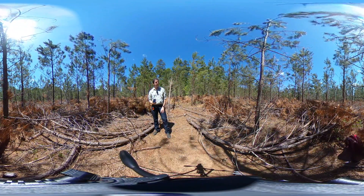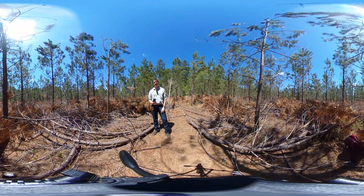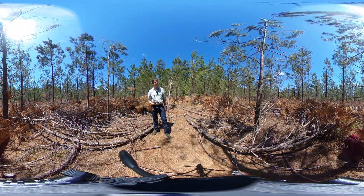On this virtual tour stop, I want to introduce you to a silvicultural treatment aimed at density management that we call pre-commercial thinning.